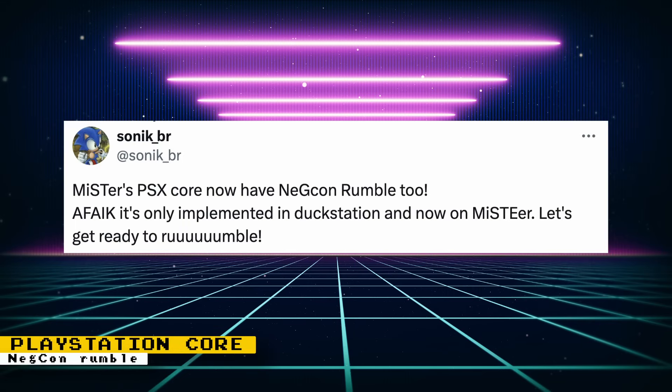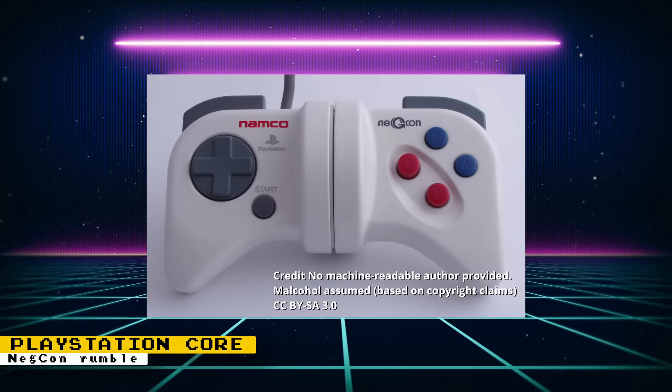If you own a Namco Negcon, you will be happy to know that the PlayStation Core now supports Rumble when using a Negcon. The Negcon is a motion-based controller that allows players to twist it to perform actions on screen. It was mainly supported in racing games because of how natural the controller works with them.